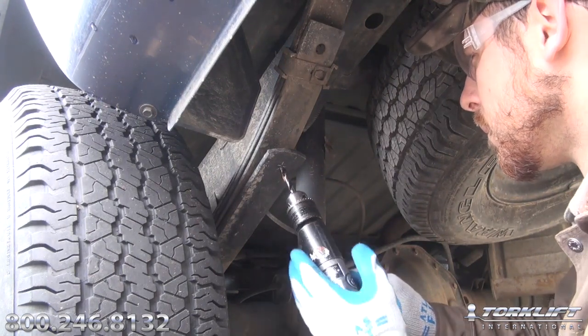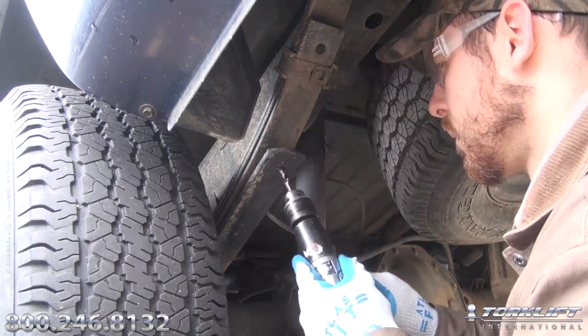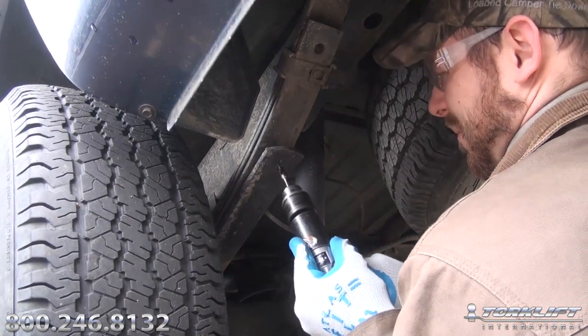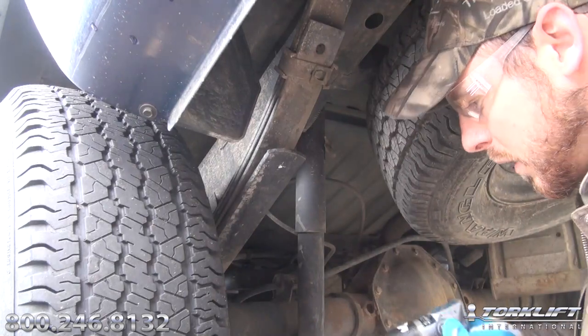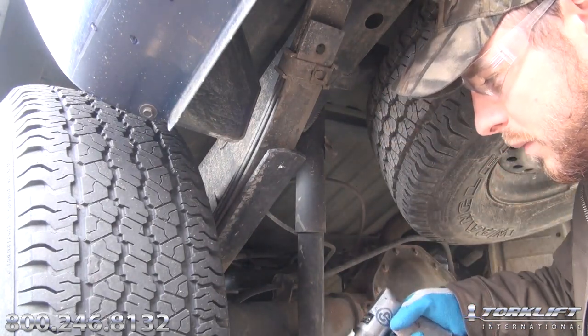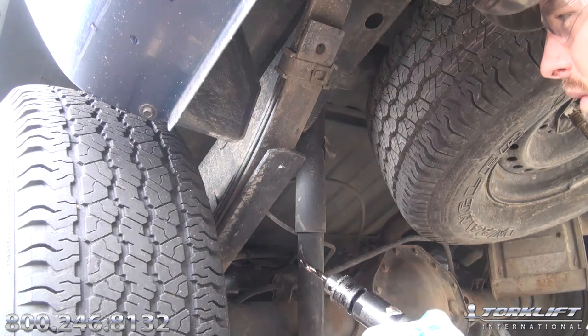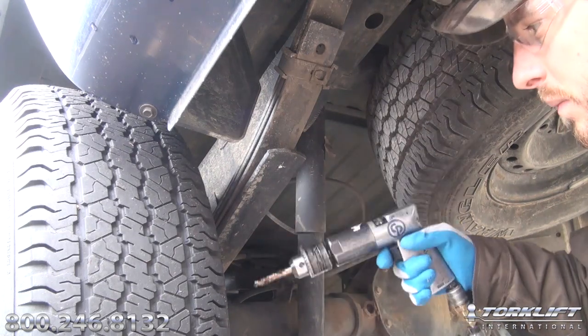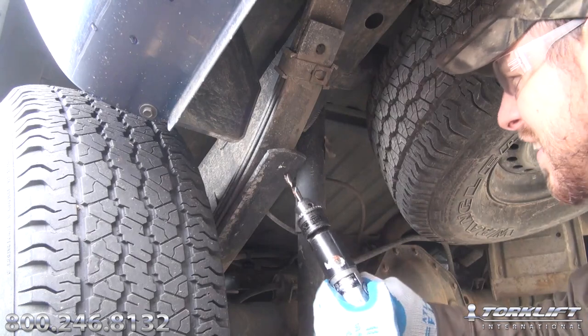The other thing that's critically important with this hardened spring steel is that you apply very solid pressure — relatively high force — enough that the spring should be deflecting upward. Typically on a pickup truck, by pushing up on that overload spring, you're going to move it up as much as a quarter of an inch.